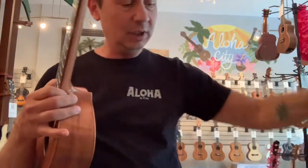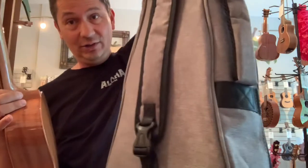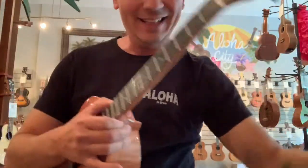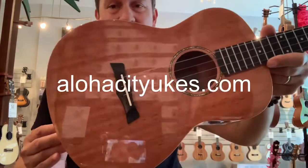It also comes with the new gray Snail carrying cases, which is nice. And I'm pretty sure Aloha City is the only place in the U.S. that has these right now. So check them out at alohacityukes.com.